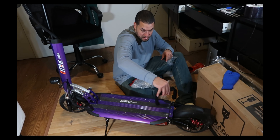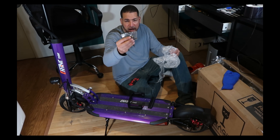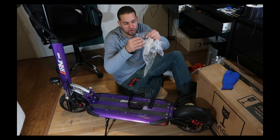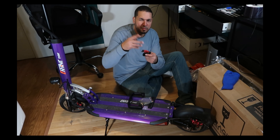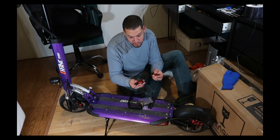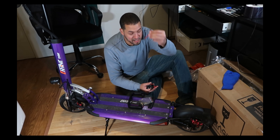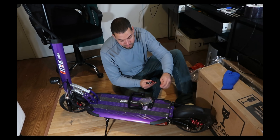It doesn't go like that — it goes like this, and then this is the actual handle. It comes with four allen screws. Two of them are a little bit bigger. I guess the smaller ones are for the handle, and the bigger ones are for the base. I use my own allen key set — the multi-kit that comes with the scooter is not the best. I picked the right size right away — that would be a six, a size six allen for the base.